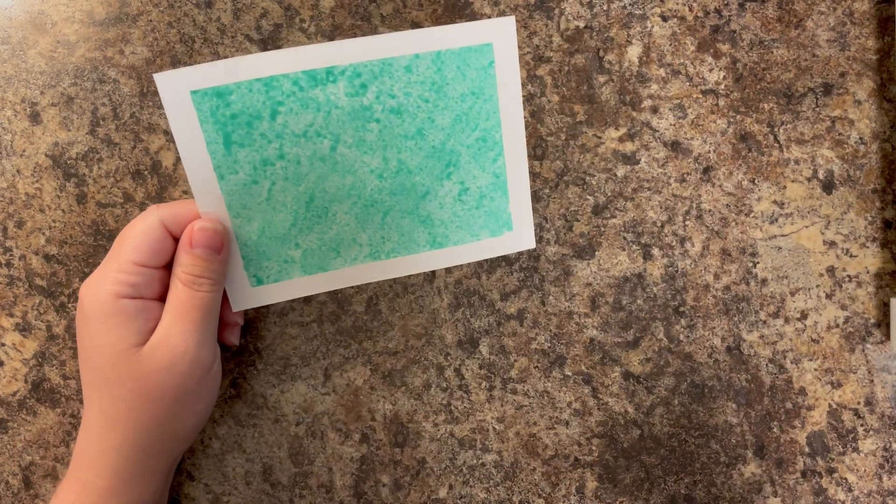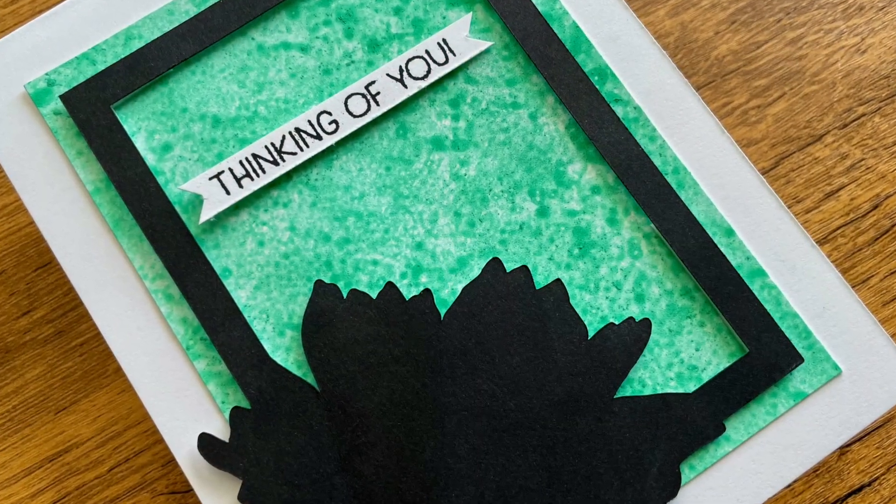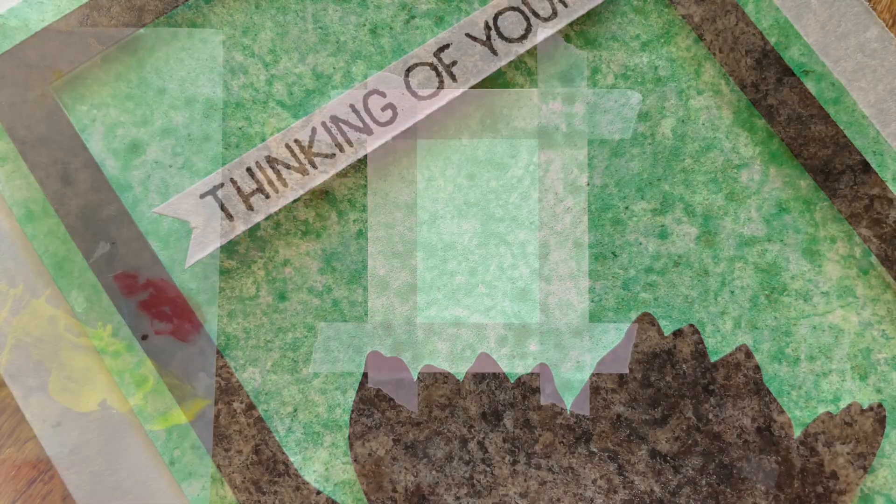I kept my finished card for this one very, very simple. All I did was add a black silhouette flower frame that I made and a little 'thinking of you' sentiment.